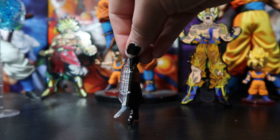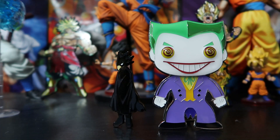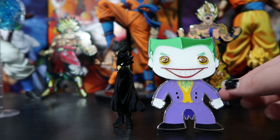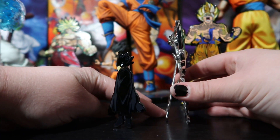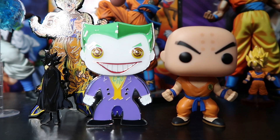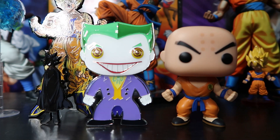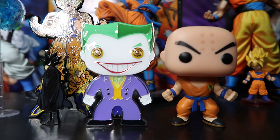Here is an up close of our standard size Fig Pin and here is our Funko. With this one you can adjust how it stands — if you want it to lay back you can, or you can have it stand up taller. We have our standard size Fig Pin, our Pop Pin, and then a normal Pop so you can see how they look together. And over here is our giant XL Fig Pin, which doesn't even fit in the frame.